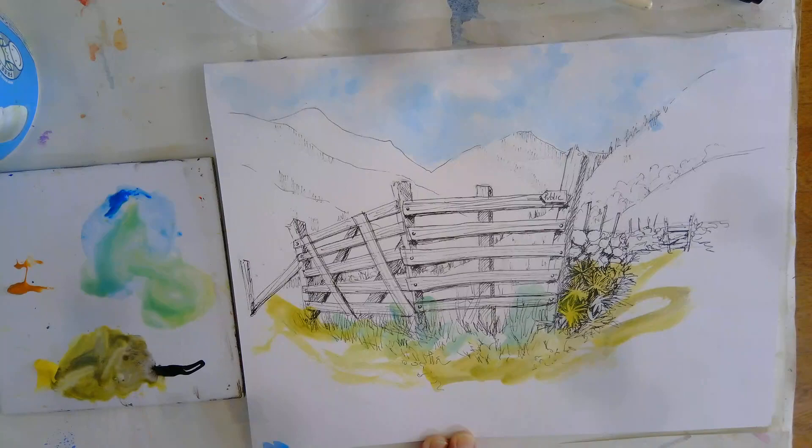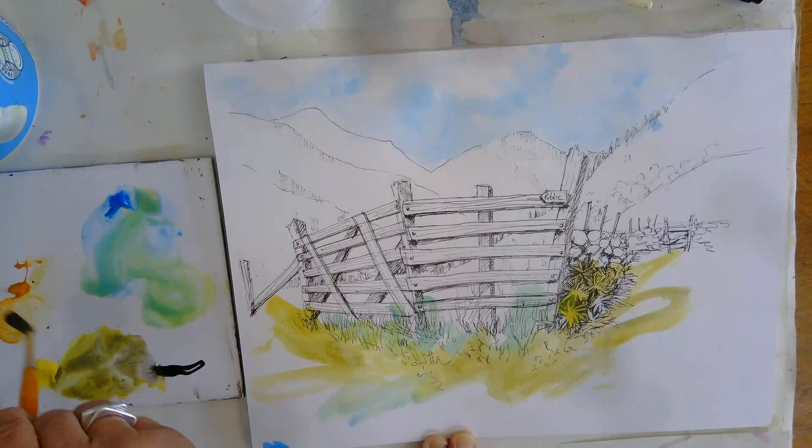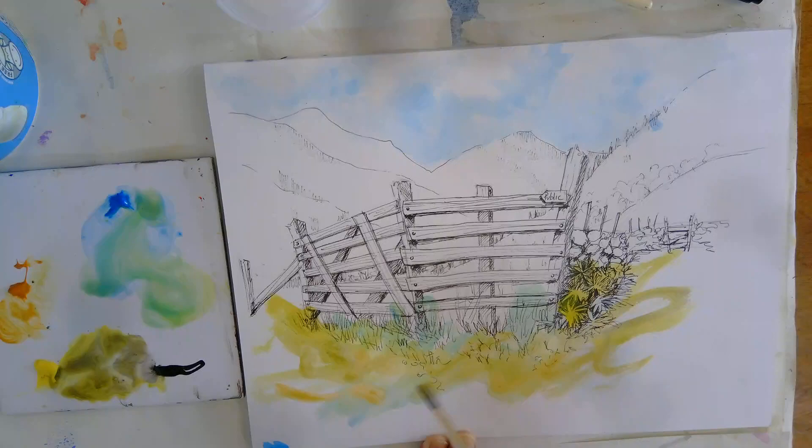If you've got a bigger brush you'll probably get a better result. Put a bit of blue in there as well. And I've got this yellow ochre or burnt sienna — just add some of that in. Don't worry about it; we're going to work nice and quickly. So this is onto dry paper this is.